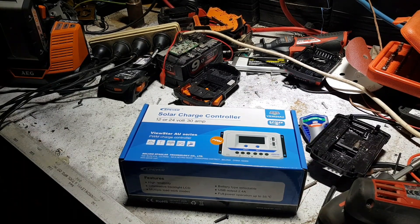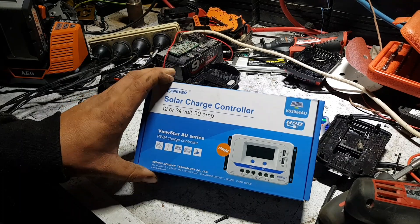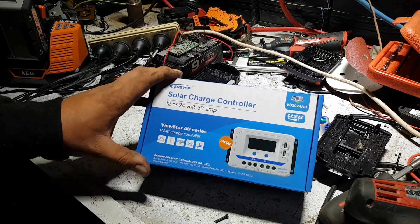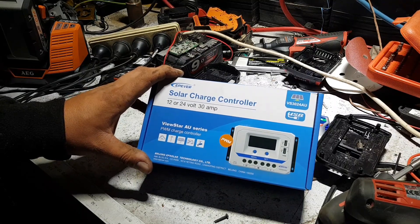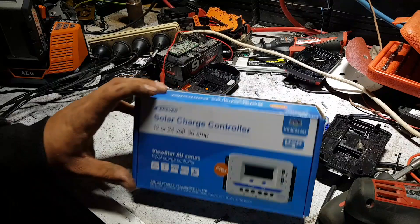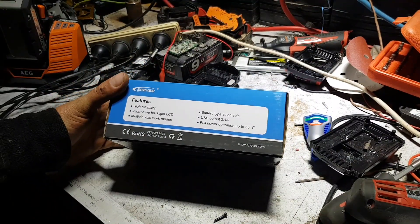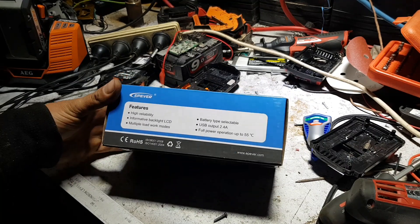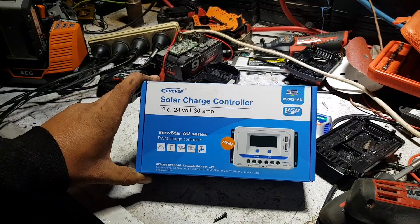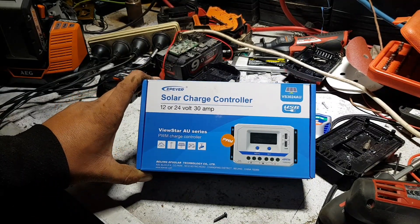G'day guys, something new in the shed — the EP-EVE-R solar charge controller, PWM 30 amp, 12 or 24 volt. Good, cheap, basic — I got it from Solar Tasmania today. He sells heaps of these for simple basic setups. 30 amps at 12 volts isn't a huge solar input, but let's unbox it and have a look.